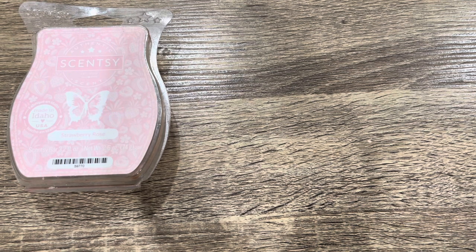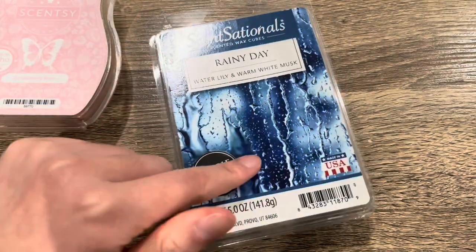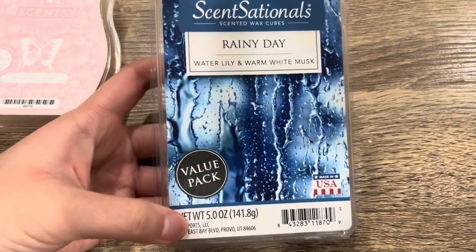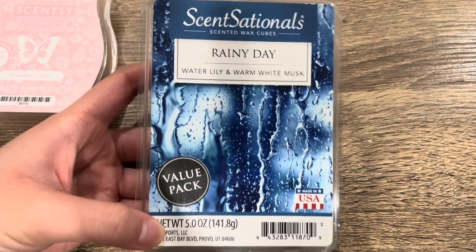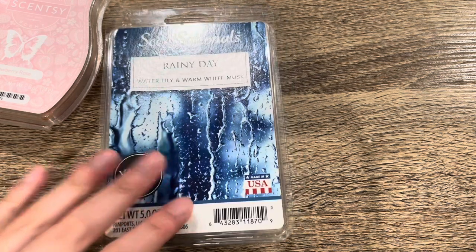The rest are retail wax from Walmart or Target. First I have Sensationals Rainy Day Water Lily and Warm White Musk value pack — I used about two cubes. This is the old packaging. It's a very basic white floral aquatic scent, a very strong performer that lasts the whole day. It's not my favorite scent in the world, but it gets the job done when I want something easy for a bathroom melt. I have another value pack of this, so we'll see if I get sick of it.